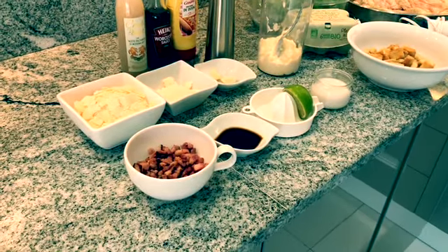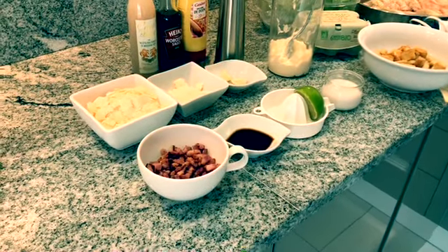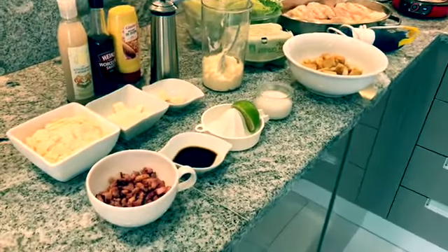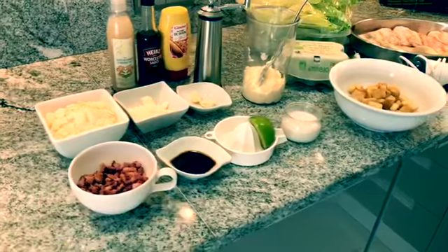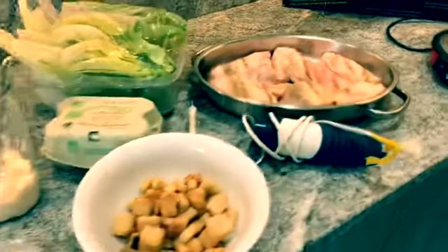Hi guys, welcome back. The smallest member of the family is complaining that I'm having too much adult food. I had a request for a simple chicken Caesar salad tonight, which basically consists of...